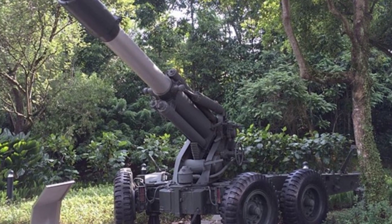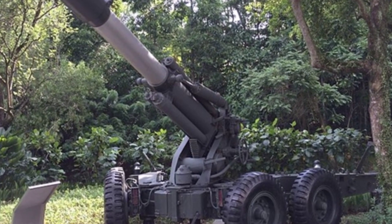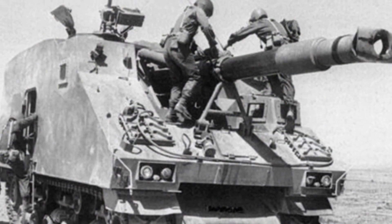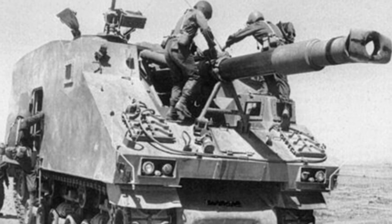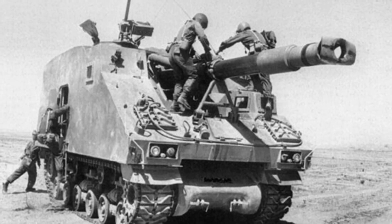Israel had acquired a considerable number of these tanks through legitimate purchases and clandestine smuggling. The designers removed the turret of the M4A3E8 and extended the armor upwards from both sides of the hull, forming a top-enclosed fixed fighting compartment with entry doors on the sides.